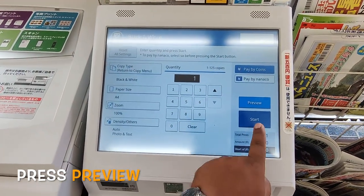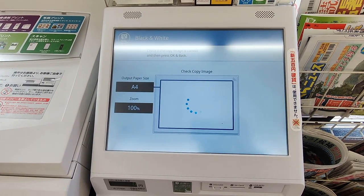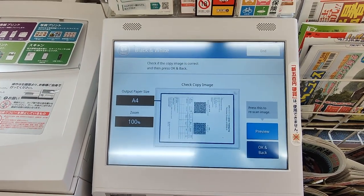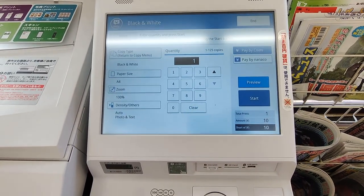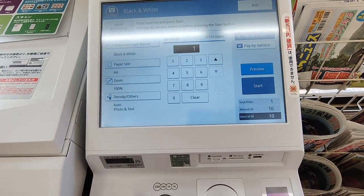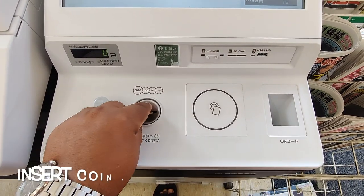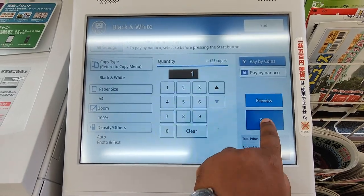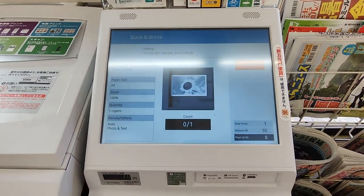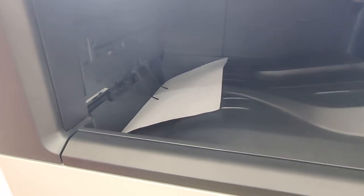Here you can see a preview — it looks okay. I have to put the amount into the payment box. Press start. Here is the photocopy — here is the copy.